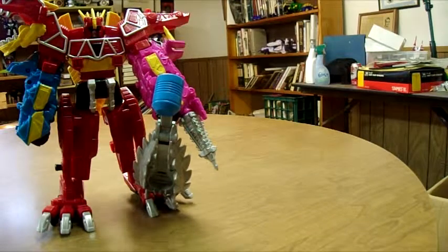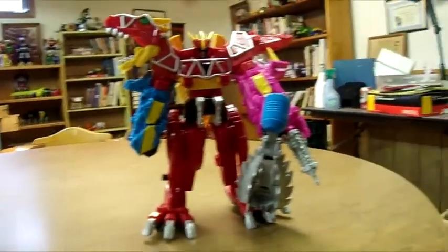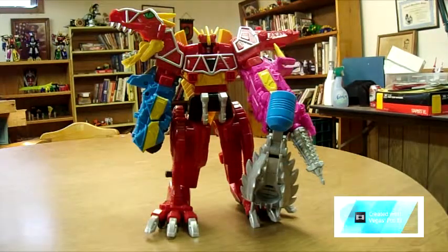Definitely a Zord I'd say pick up. If you can find him still — I don't know if he's still in circulation or not. If you can find him in retail, buy him up. He's an awesome Zord, definitely worth picking up. I paid retail price — $15 for him. Not bad. Maybe I paid a little less because I got him on sale. But overall, I didn't spend a ton, and I don't expect you to either. Overall, a very nice addition to the line.